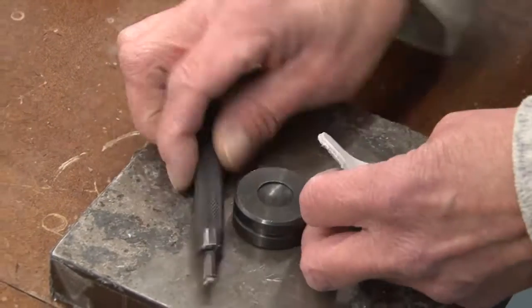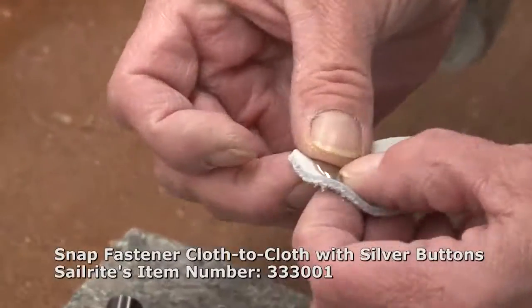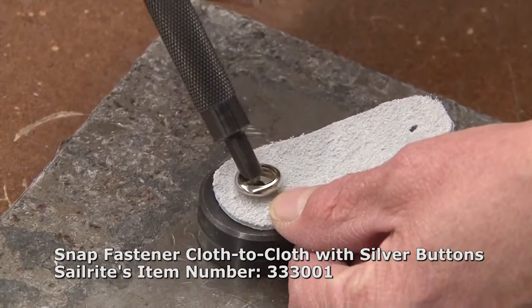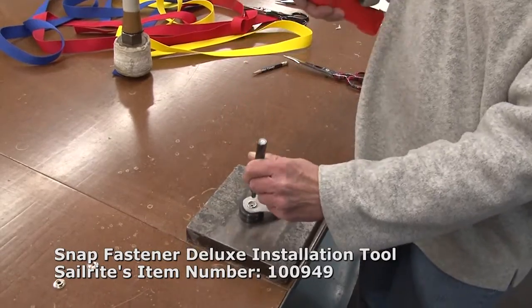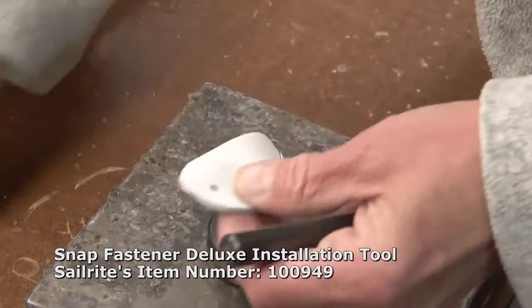Now that we have the two holes punched in the leather, we'll insert the button with the button facing on the finished side of the leather. Turn it over and we'll insert the socket on the back side. We'll use the deluxe snap fastener tool to roll that barrel of the rivet over, and again we'll use the dead blow hammer. There, that one's set.